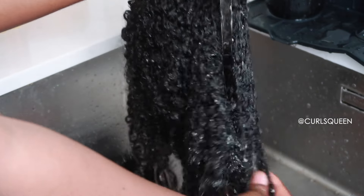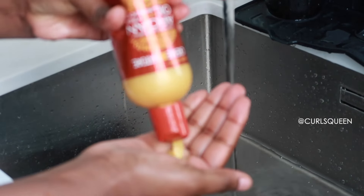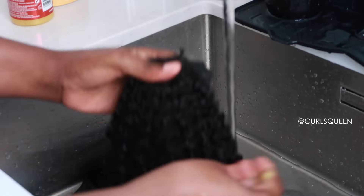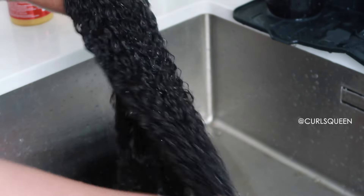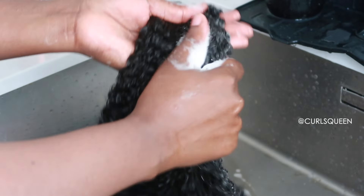It also comes in this really nice satin bag that you can keep the clip-ins in after use, which is really lovely. These are 20-inch hair clip-ins in a water kinky texture. They're from Curls Queen. I love how the curls look — literally fresh. This is the first time I'm gonna be applying clip-ins on my hair. Let me give you a close-up on how the hair looks and the texture — it has a lot of volume.